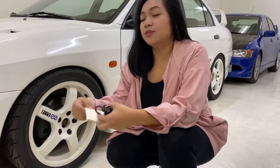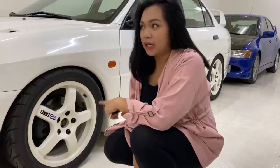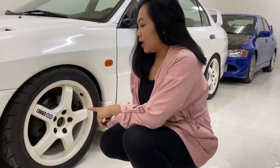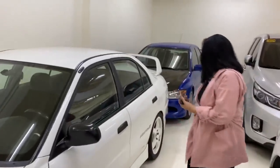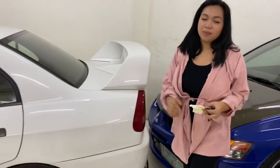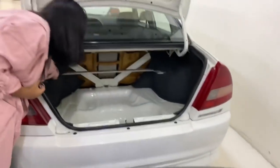Sa wheels ng EVO 4 RS — hindi na ito yung stock na rings niya. Kasi OZ Racing yung stock ng EVO 4 na 16s. Ito naka-17s na siya na WRC spec. Tawag nila is yung WRC Tarmac, nagpinalitan na ito. JDM Neoba — yung mahal na tires. May spoiler nito, exhaust na din siya. May rally arts siya, yung Nears Trot Bar.